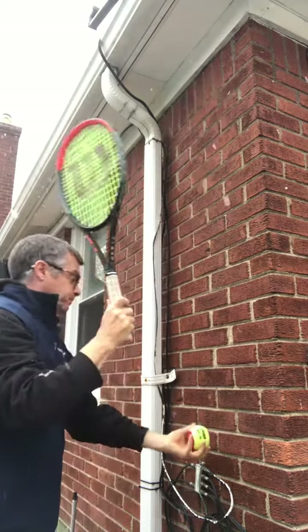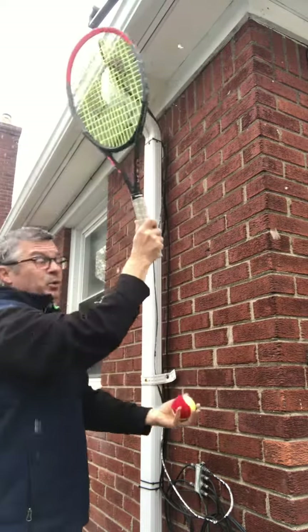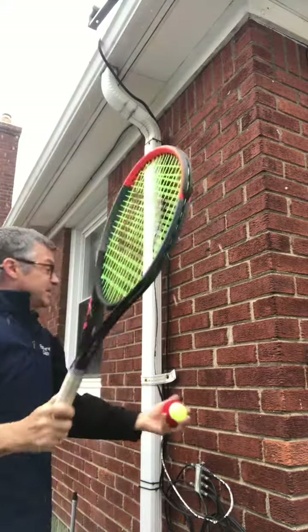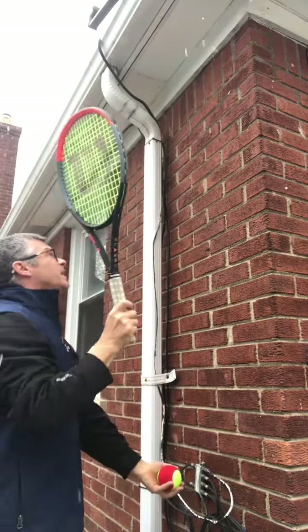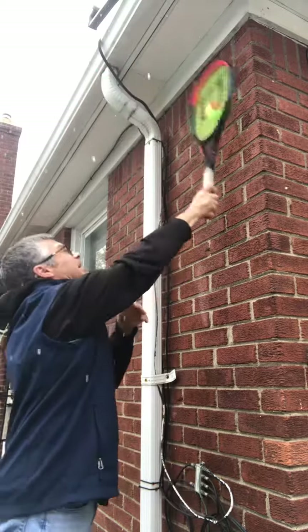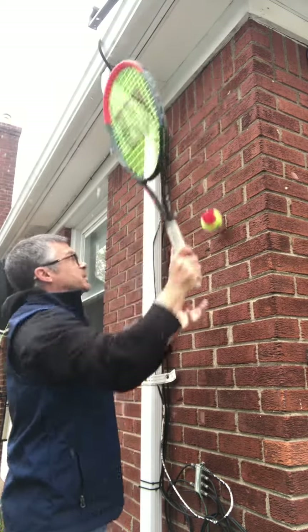I got it right in the middle of the strings, right in the sweet spot. I'm working on a high contact point — the higher the better on the serve in terms of the contact point. Ideally you hit it right in the middle of the strings, right in the sweet spot. Practice that at home — I'll see you soon, bye.